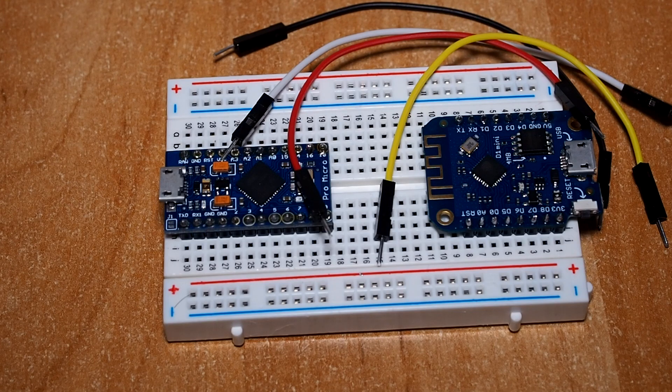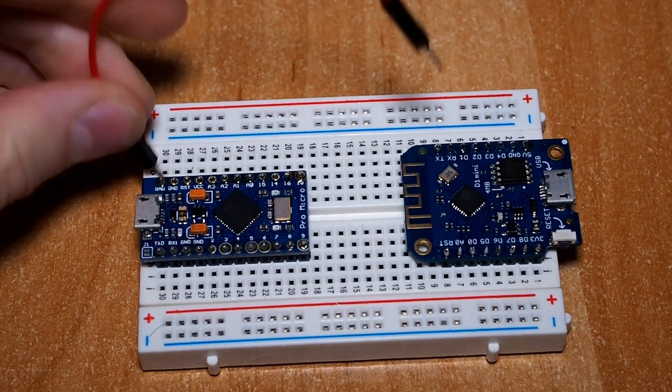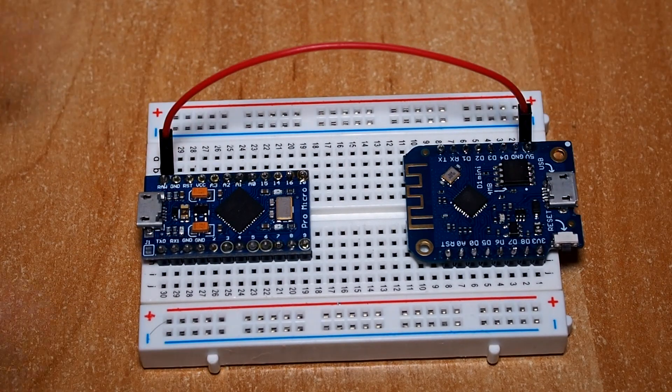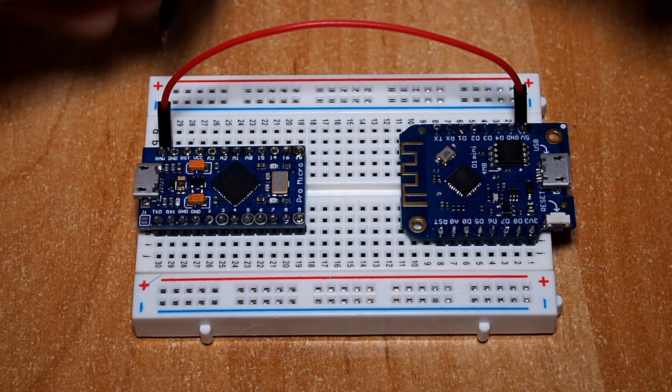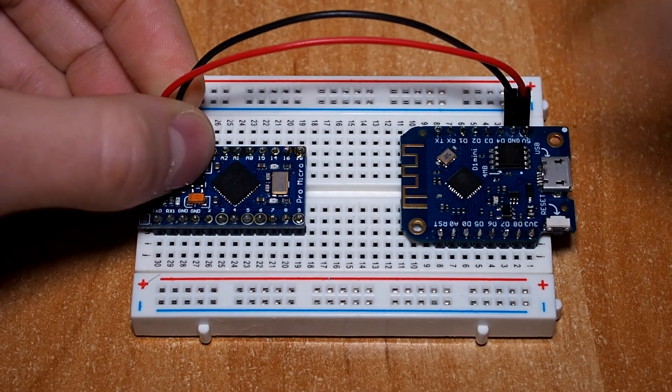It doesn't really matter in which order you connect them, but we're going to start with RAW and 5V. The RAW pin on the ProMicro is going to be connected to 5V or VIN on the VMOS D1 Mini. Then connect GND on the ProMicro to GND on the VMOS D1 Mini.